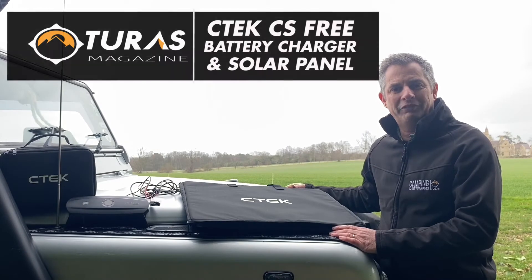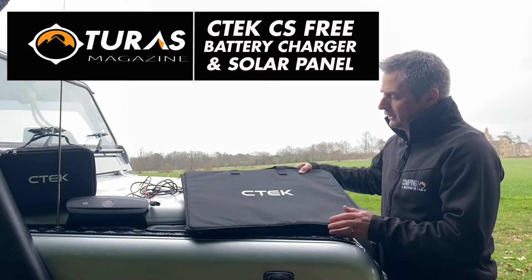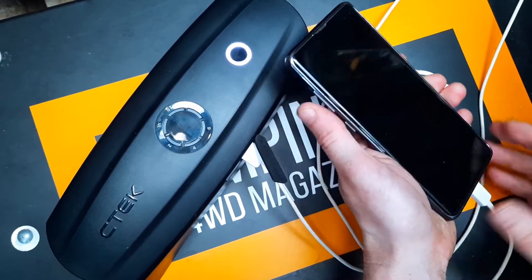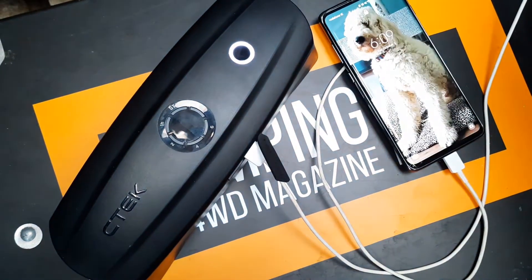Hi everyone, Paul here from Taurus Camping and 4WheelDrive magazine, here today to give you a quick look at the CTEK solar panel charging kit, which is one of the great accessories that come along with the CTEK CS3 battery charging unit.